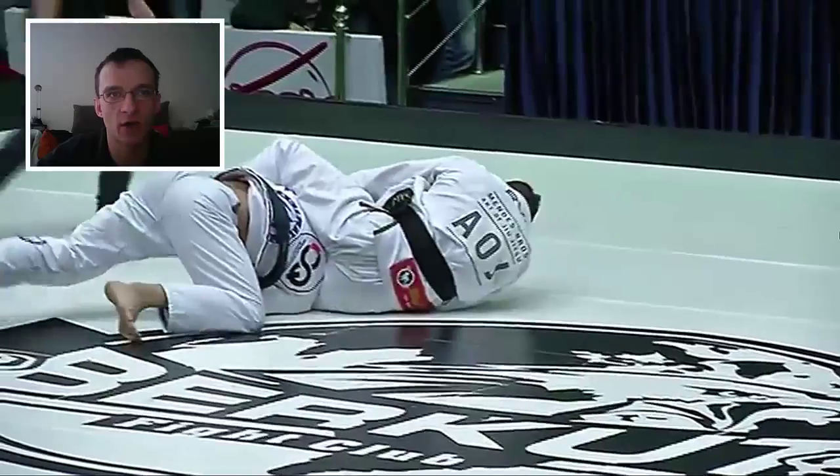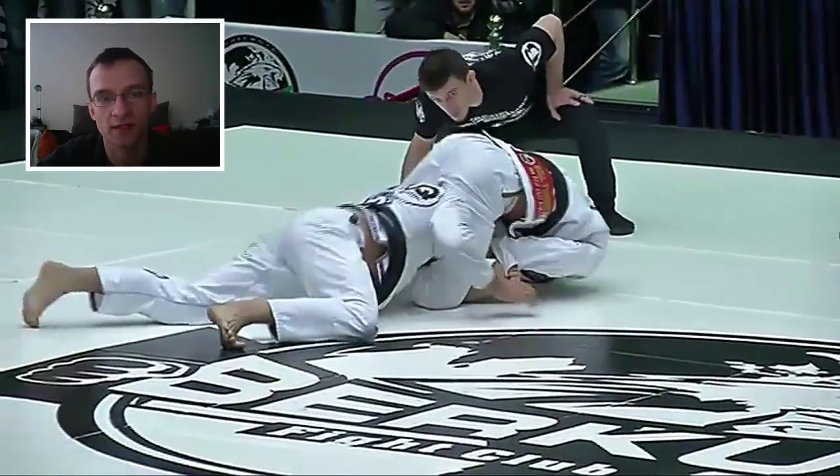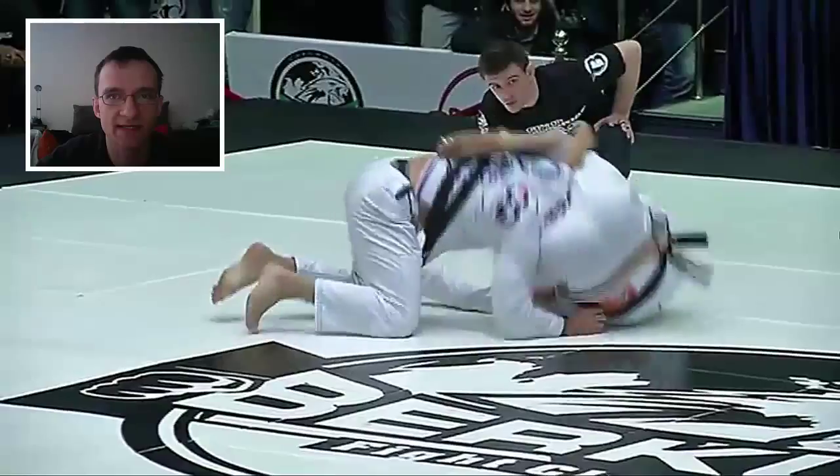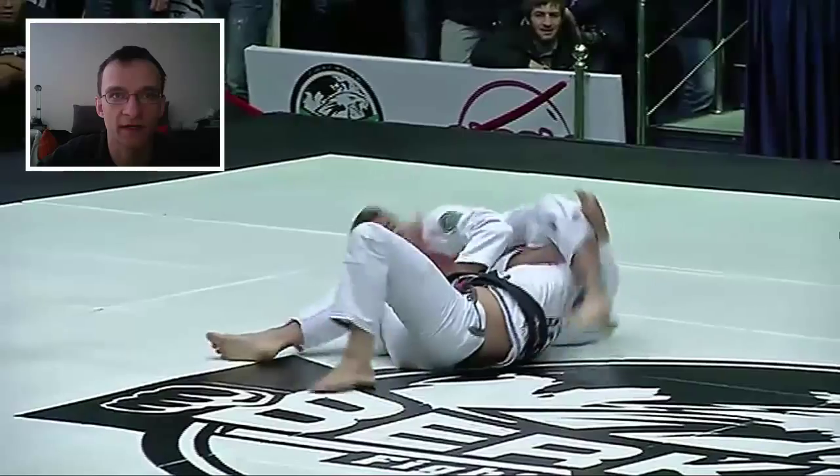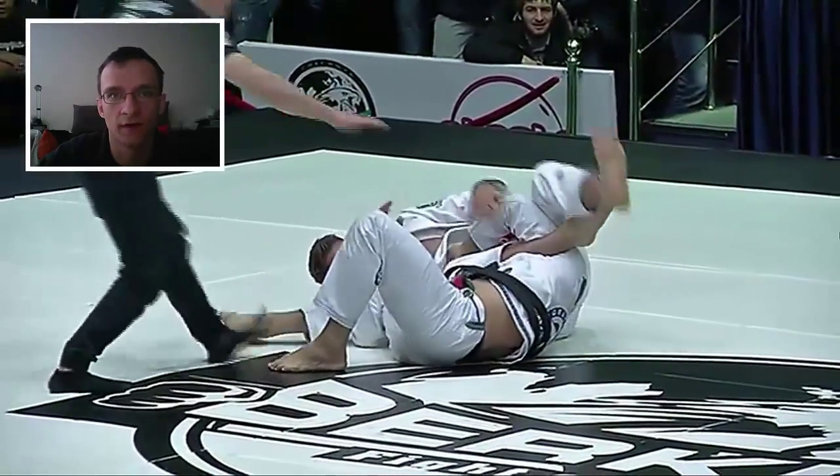Now, this transition keeps going and Hoffa finishes with a really nice triangle. I'm just going to let it play out, but this isn't the part that we're going to be focusing on. Bam, he has the triangle. He's going to grab the leg for the finish. Very nice.